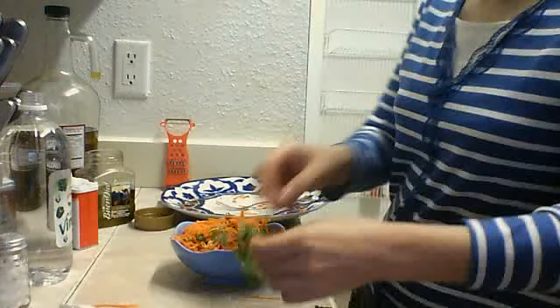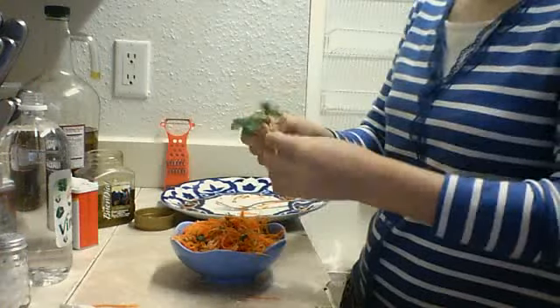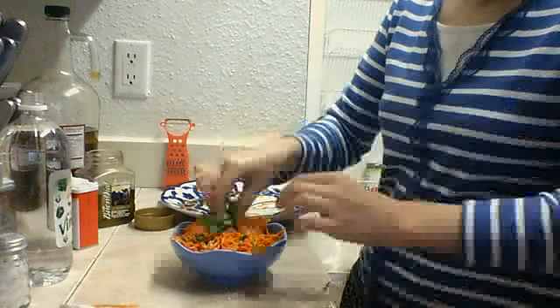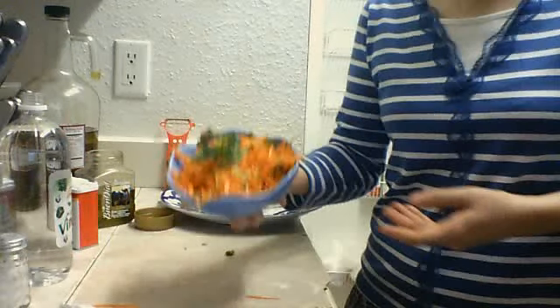And you can make it beautiful by adding some heads of cilantro in the middle. Here is our salad, ready to eat.